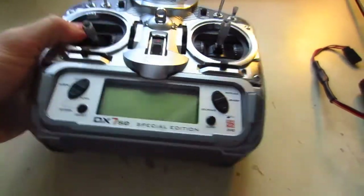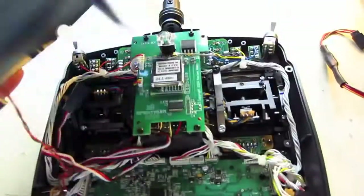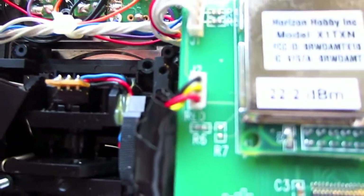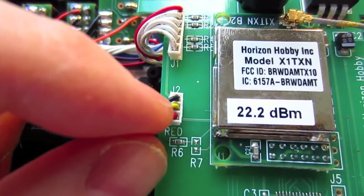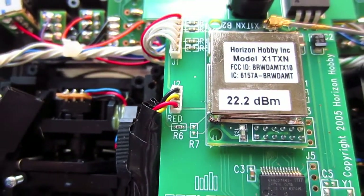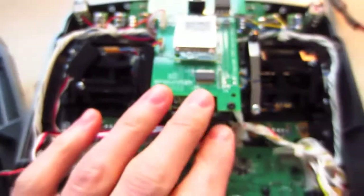This does not have a trainer port, and even if you open up the back here like you can do on a DX7, this yellow wire right there is not carrying a PPM signal — it's carrying DSM-2. So even tapping into this will not give you a PPM signal.